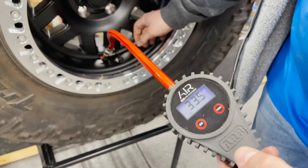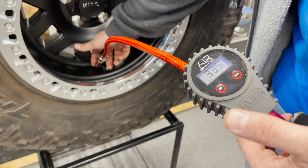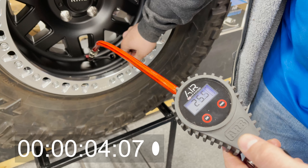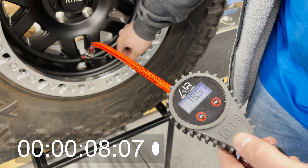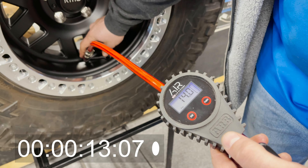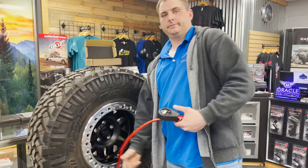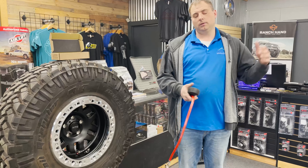You can see we actually got 33 and a half pounds in there. We'll take this down to 12, 12 and a half — that's pretty much where we're at. There you go, 12 and a half PSI just like that. This tire is now ready to go off-road and hit the trails.